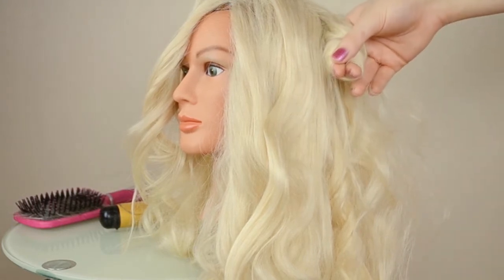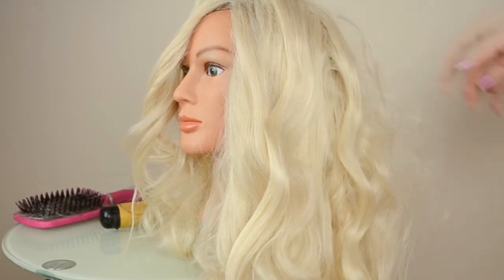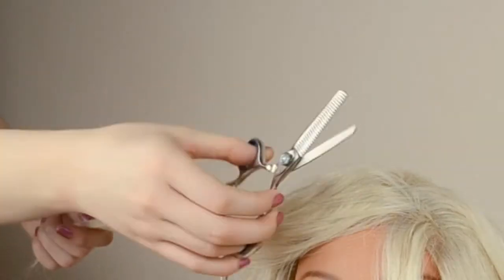You can see it just kind of makes it more of a natural wave, because her hair is very messy and curly. It's not like perfectly curled.